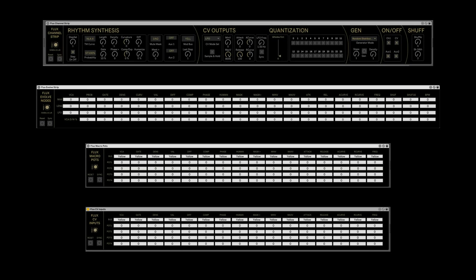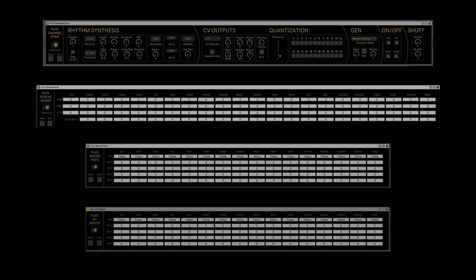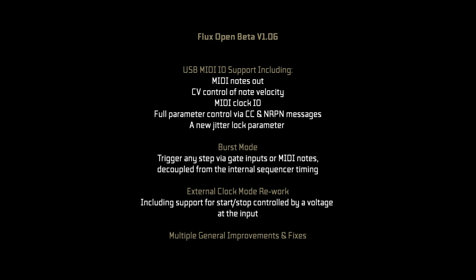Max for Live devices are also included. Other features include a new burst mode and a complete rework of external clock mode.